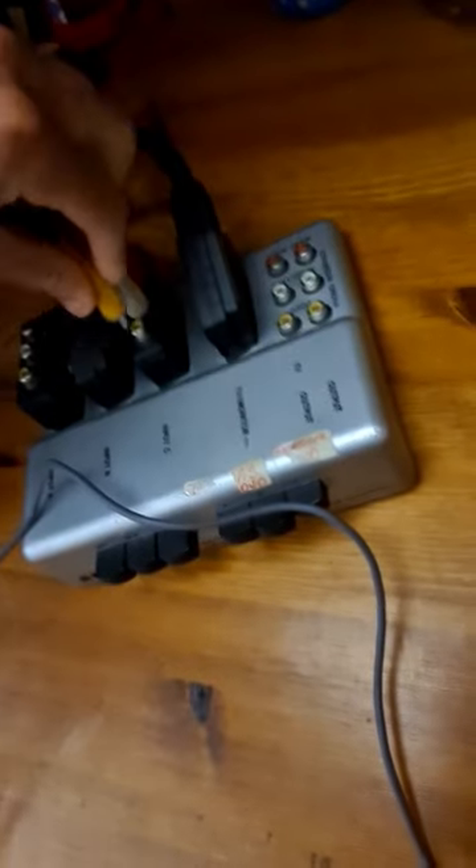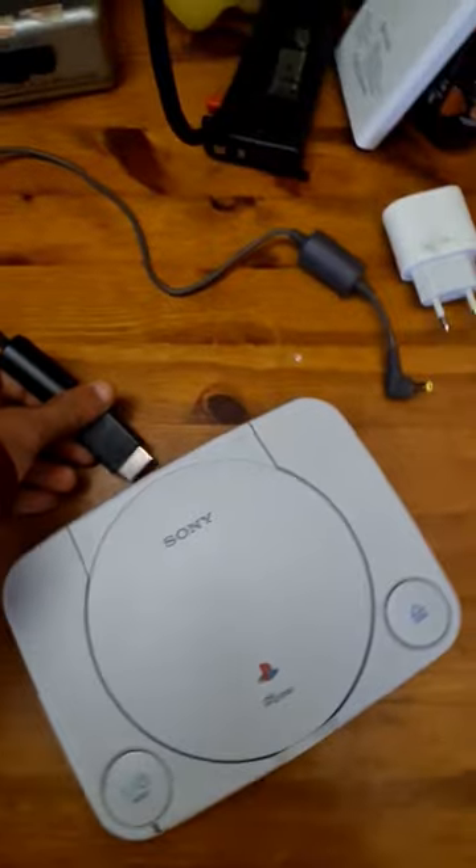One, two, three. Now I get the PlayStation and the controllers and the memory card. The PlayStation. Now I plug it all in.